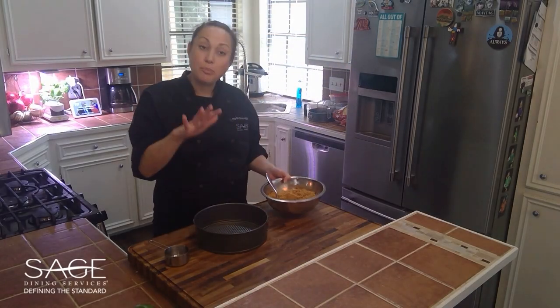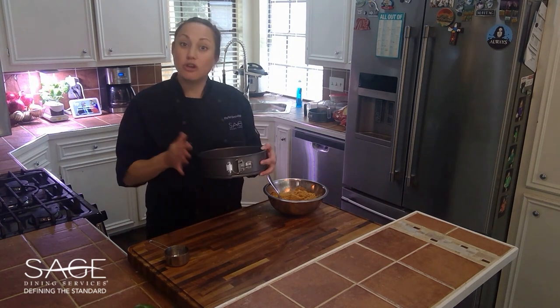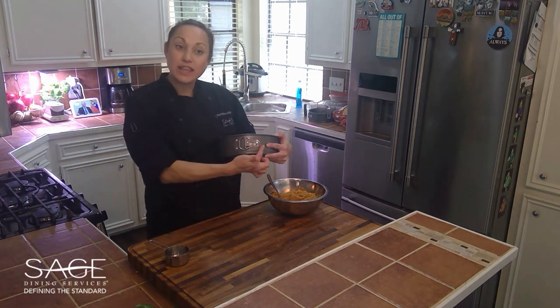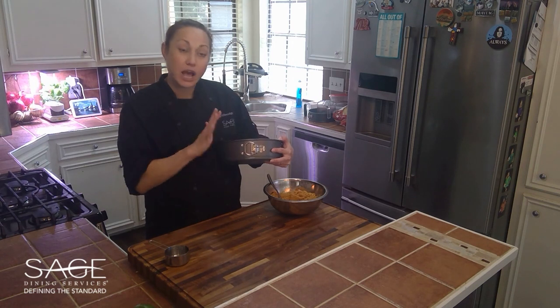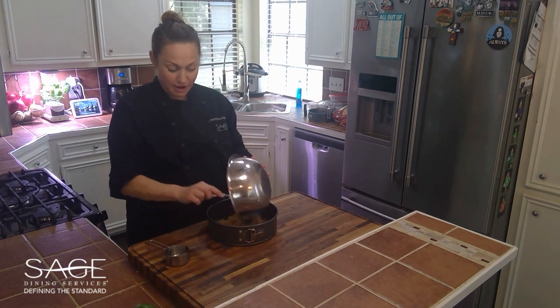Now that our graham cracker crust is ready, we're going to put it into our spring form. If you don't have a spring form that's fine — you can use a regular pie pan. I just like this because once everything is finished it comes off nice and clean and you have really smooth sides. So we're just going to put our graham cracker crumbs in there.